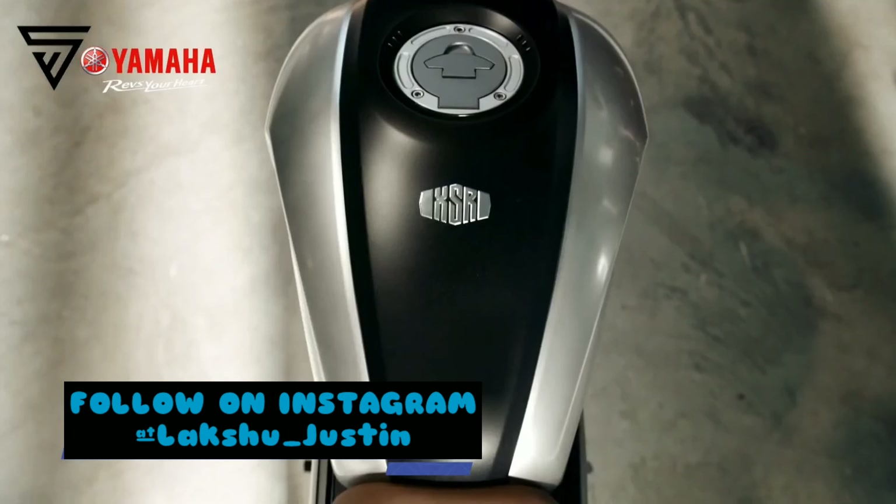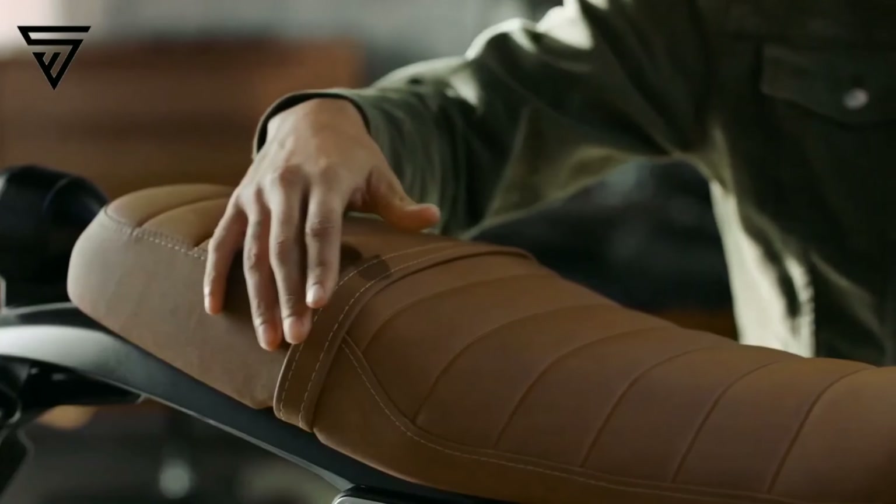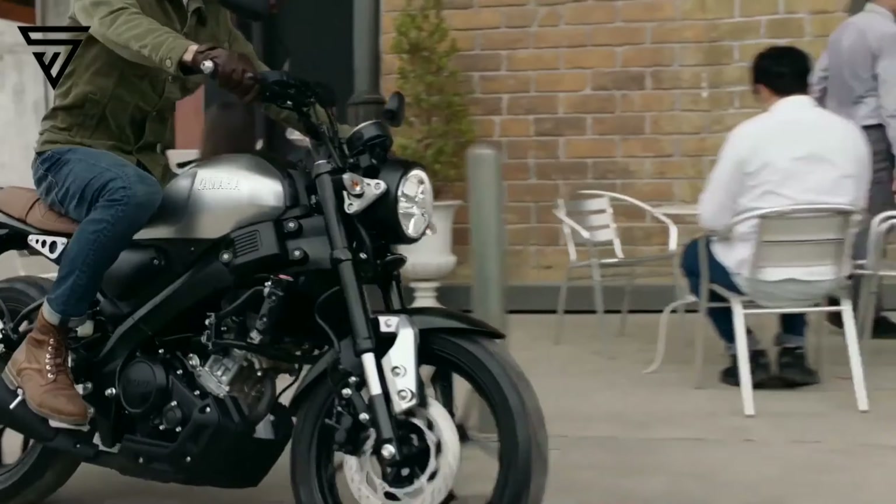Hello everyone, welcome back to my YouTube channel. It's Lakshu behind the screen. Today we are talking about the XSR 155, an upcoming 150cc bike in India. This is one of the features of the expected launch.